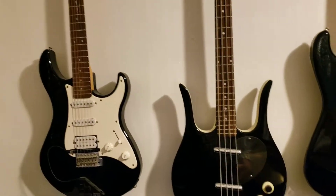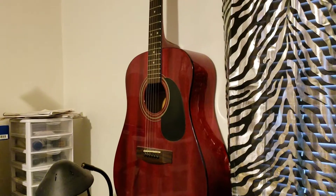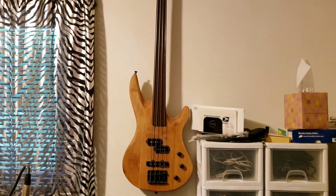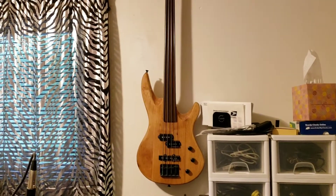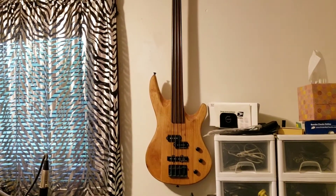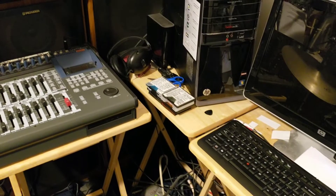I've also got quite a collection of guitars and bass guitars. This acoustic guitar here used to belong to my dad before he passed away. Then there's this bass guitar — I was on a bass guitar forum online and a guy offered to give it to me because his wife said he had too many guitars piling up. And I've got another old acoustic guitar over there as well.